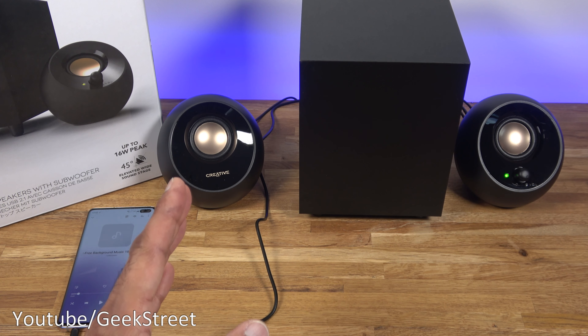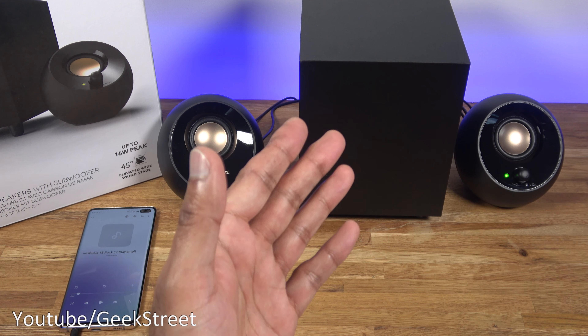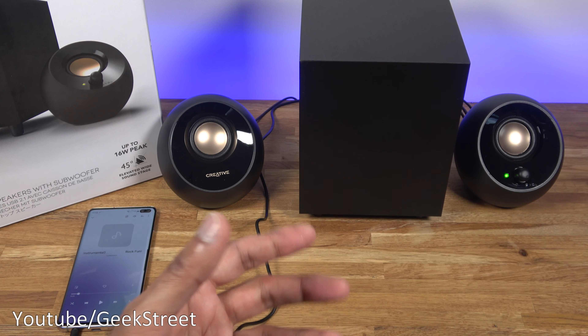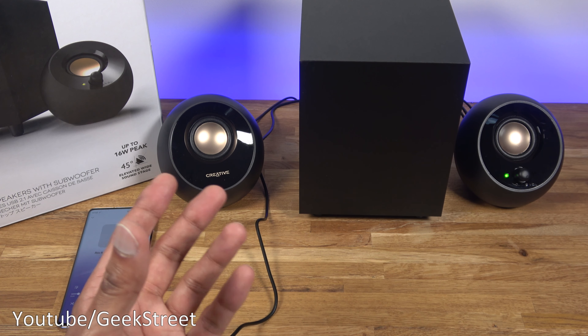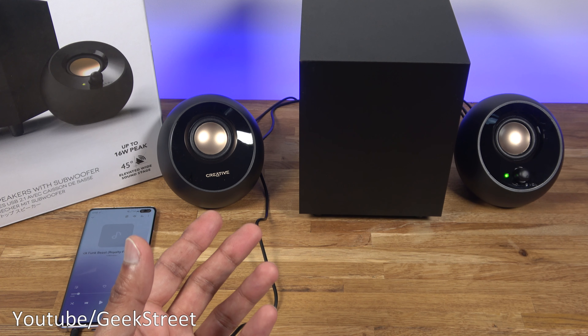In terms of positioning, each of the satellite speakers can be placed either side of your monitor for example. The subwoofer can be placed on your desk but it doesn't have to — it can be placed underneath your desk, and a lot of the time that's what you do with a subwoofer. With a surround sound system, a subwoofer is often put out of the way and just gives that ambient bass sound.